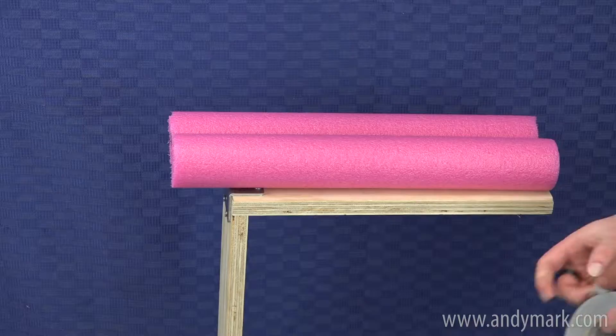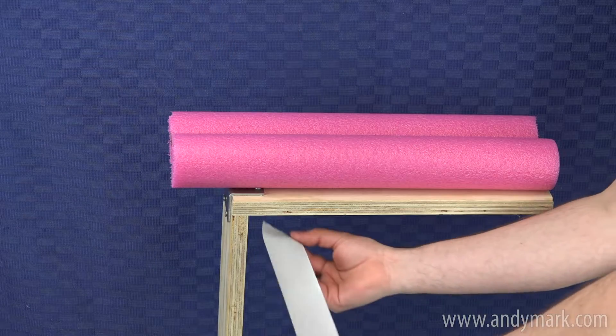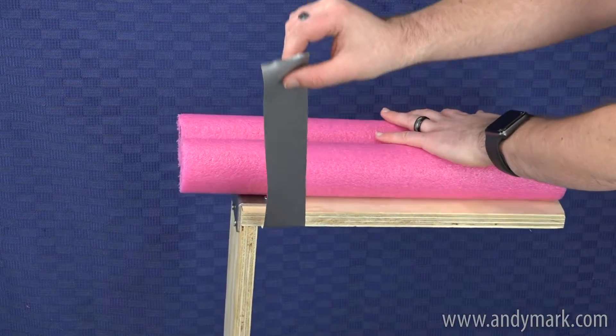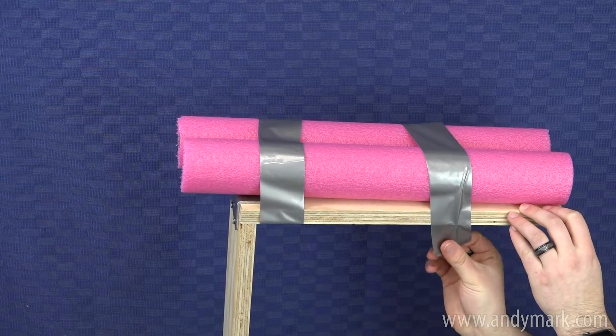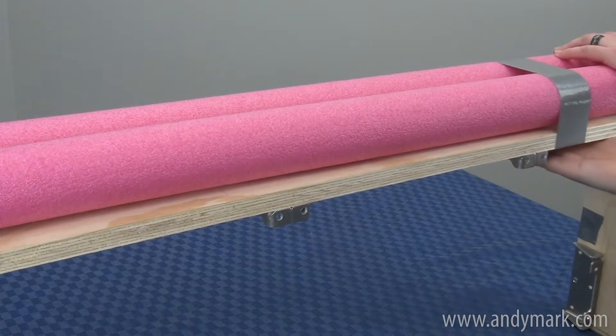Before we get to the fabric, we're going to secure the noodles with some duct tape. When taping, less is more. Rip off just enough tape to secure to the plywood, wrap around the noodles, and secure back to the plywood. Two pieces of duct tape per side is plenty.